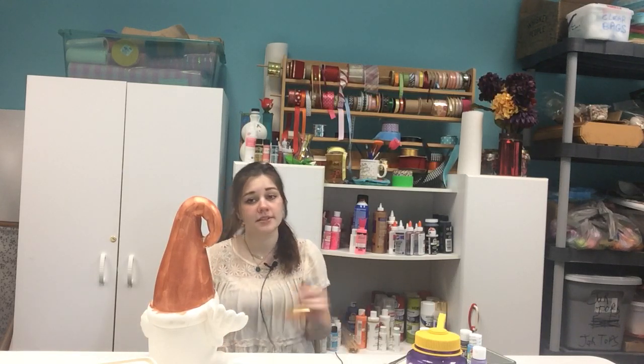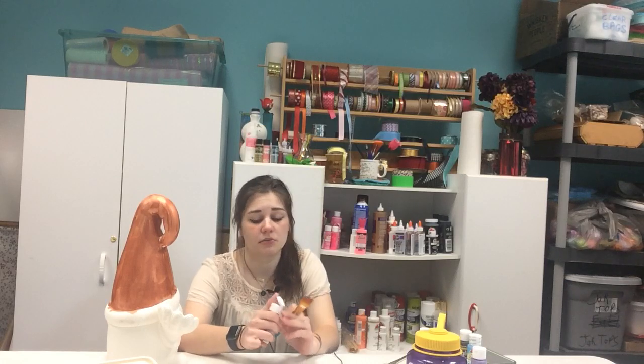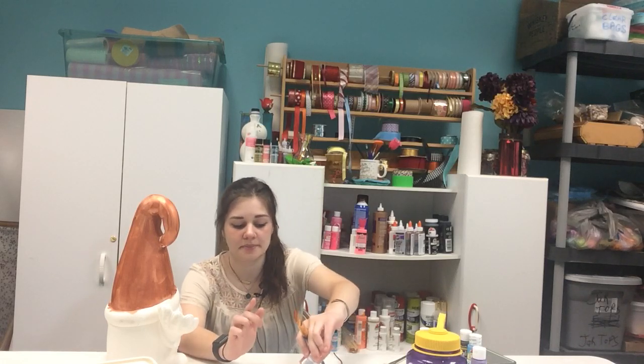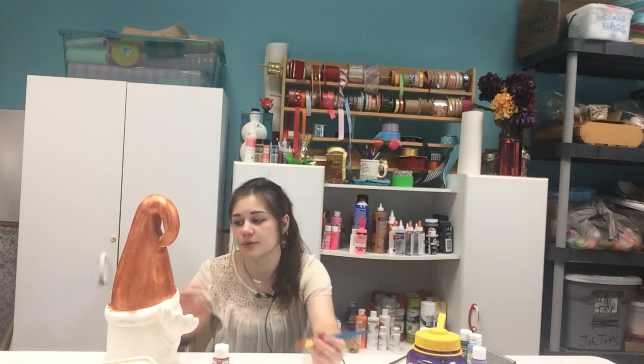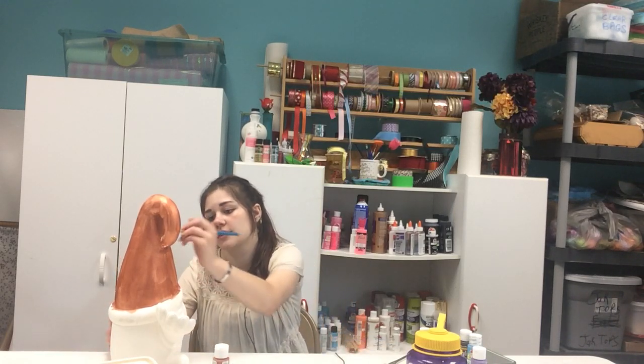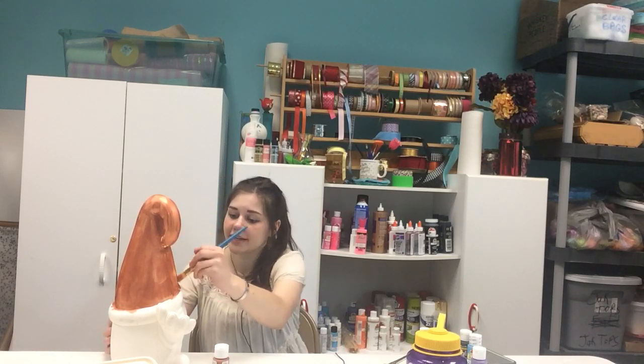An update on the center here: we still do not know when we are opening, but hopefully it will be pretty soon. We have finished our tea room — a lot of you have seen pictures of it and it's great in there. If you've seen my reading videos, I'm always reading in one corner of the tea room. It's very quiet and very serene, and it's just a great atmosphere.